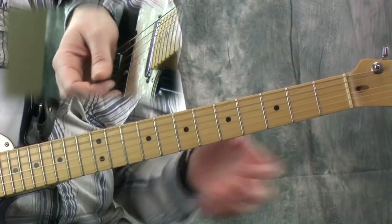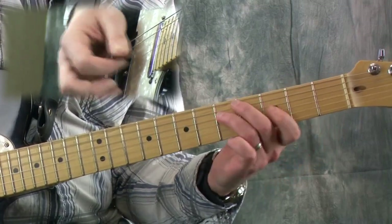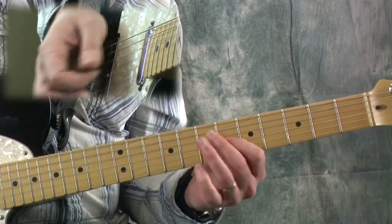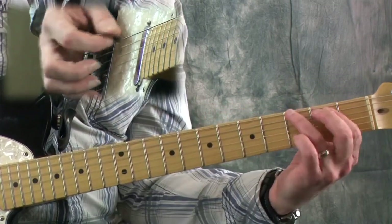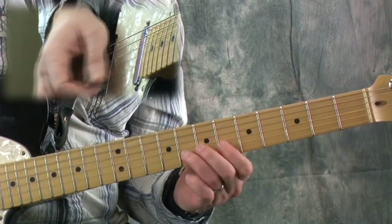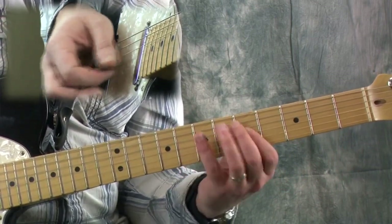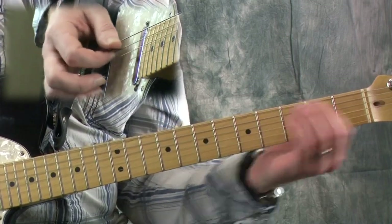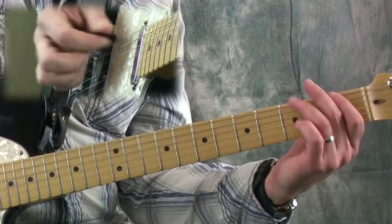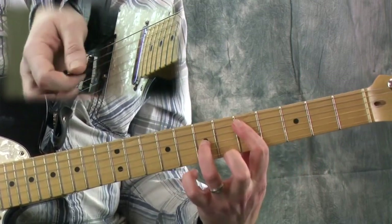Let's go ahead and hammer on that major third from the minor third. That connects the first shape to the second shape.